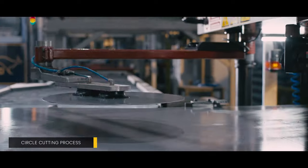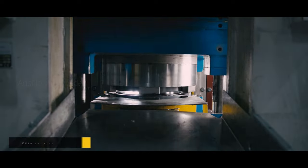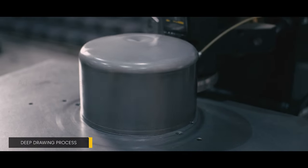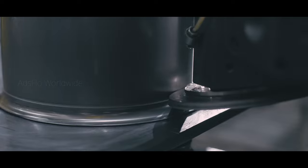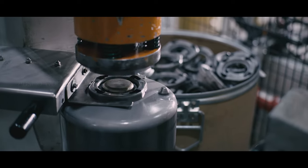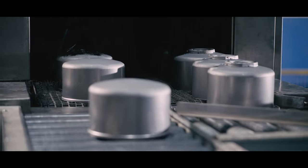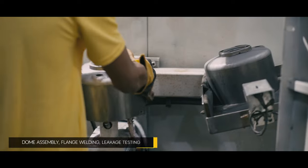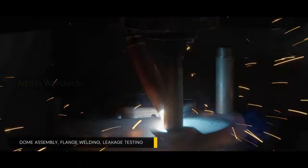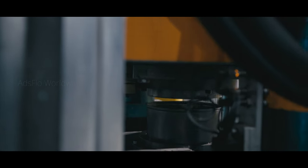The advanced European circle cutting machine gives us an output that is precise and on point. The deep drawing process is completely automated and flows in perfect synchronization, carefully controlled and operated by experienced technical staff. Processes like dome assembly, flange welding, and leakage testing are performed by high-quality imported machinery.